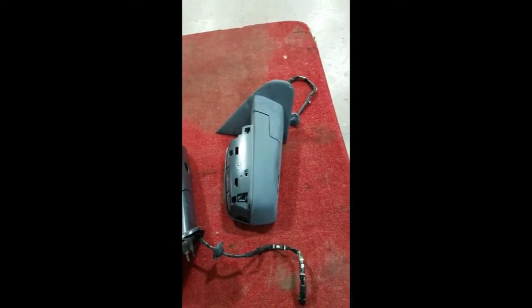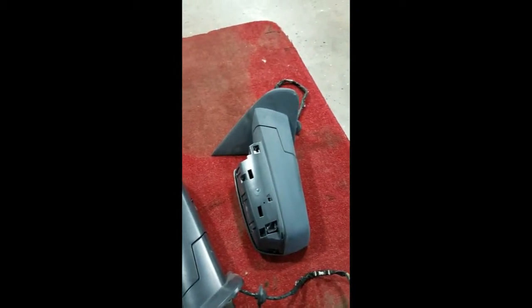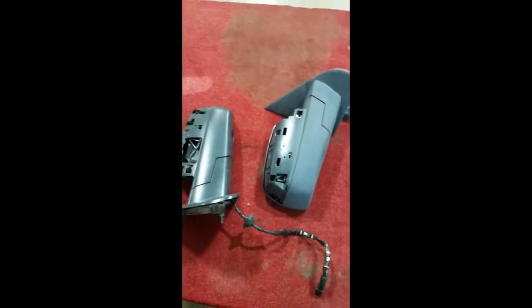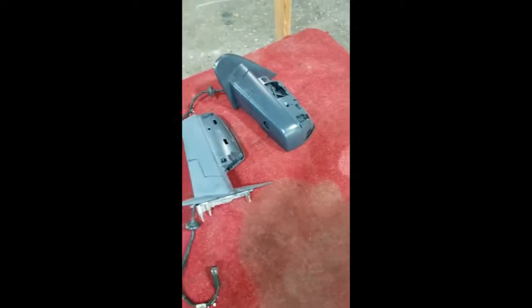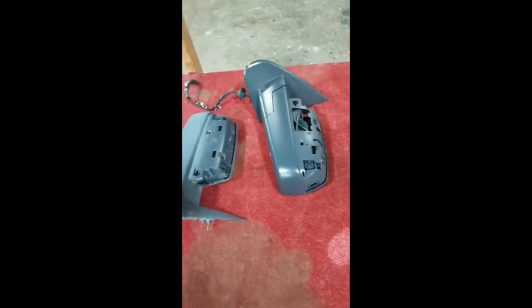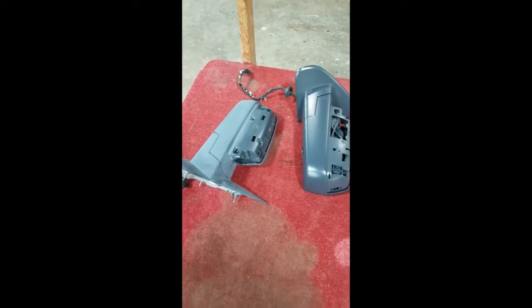That will be something I haven't seen on another truck yet — I'm sure someone's probably done it, I just haven't seen it. But this will be a nicer-looking addition. All the handles, mirrors, everything on the truck, even the antenna, will be slick shiny black. So I'm hoping that makes a little bit of a difference, and that's what I plan on doing with those.